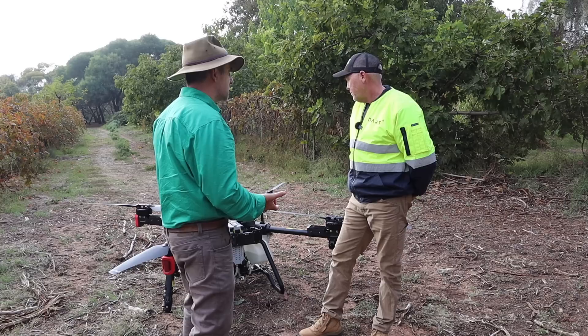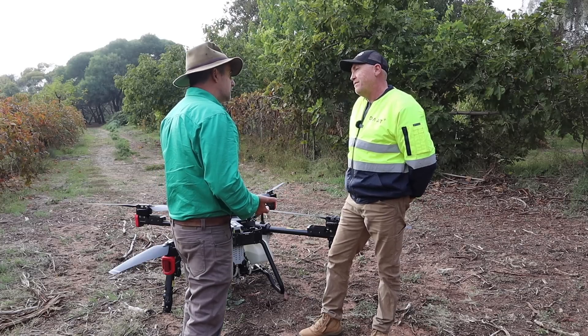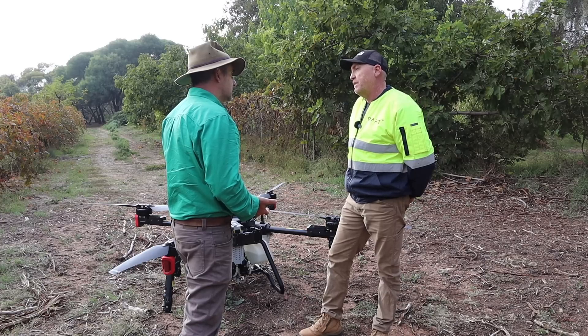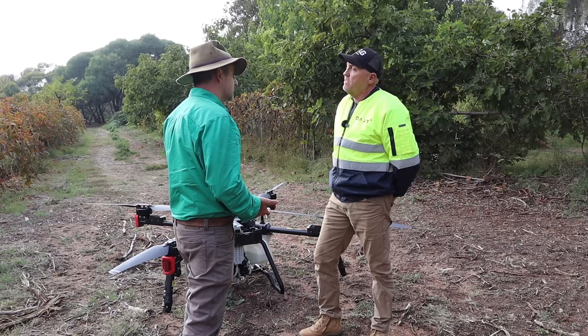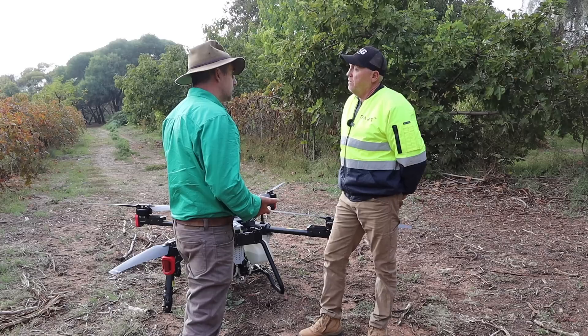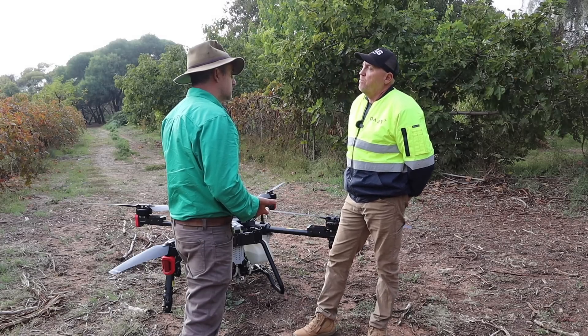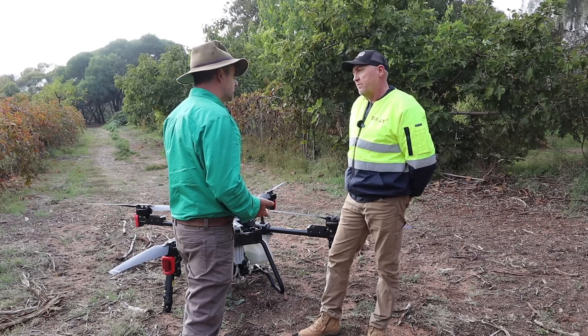How many kilos payload does this machine have? The spray system itself can carry 40 litres, and we can adjust the hectare rate to whatever the landholder would like. Based on that, you can do almost 200 hectares a day with your spray on — on a flat deck launching over a broad acre paddock or a vineyard or something similar.